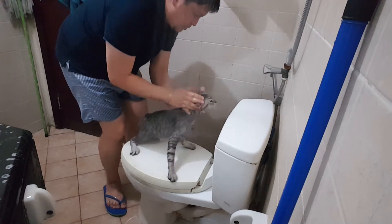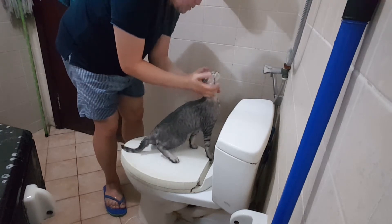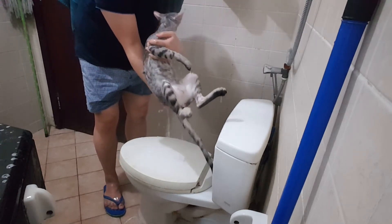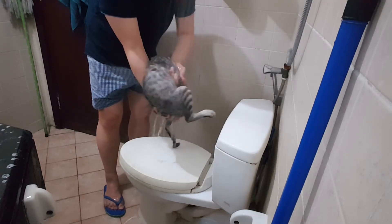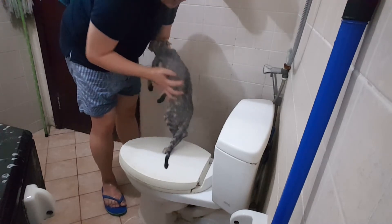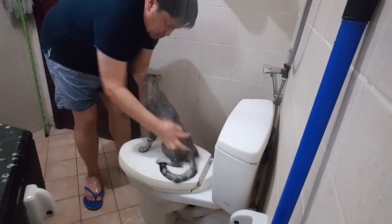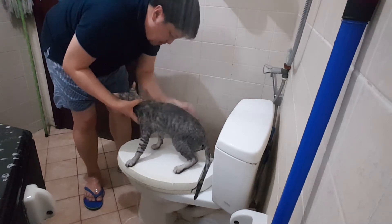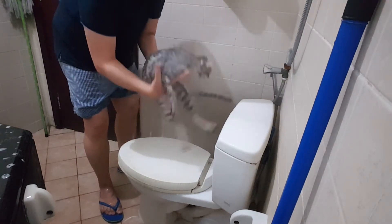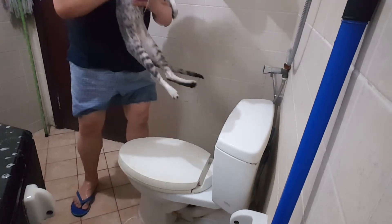Hey hey hey, no no no — this is the most sensitive area: the face. I have to remove all the soap because it's going to become dandruff afterwards. So I need to scratch and scratch, and check a little bit if there's anything — checking all the way. Okay.